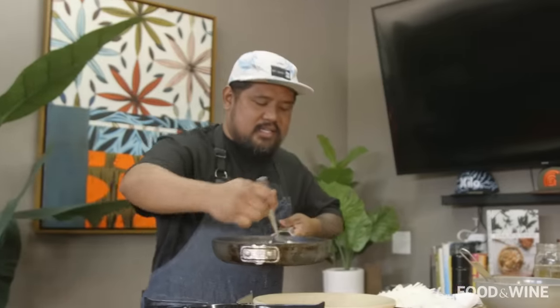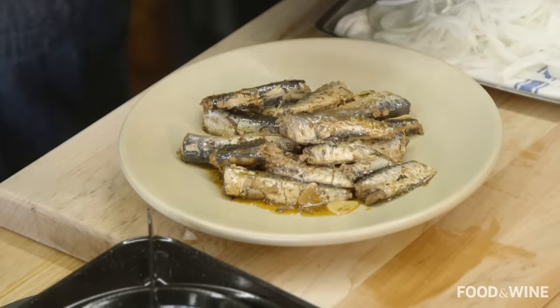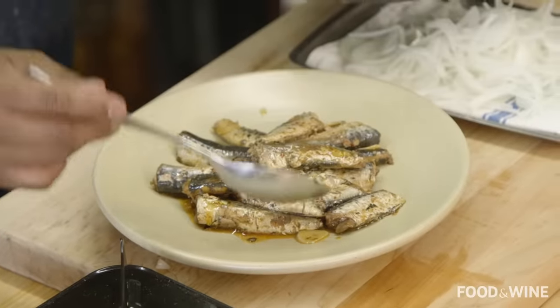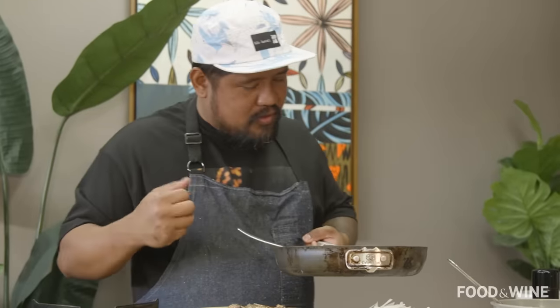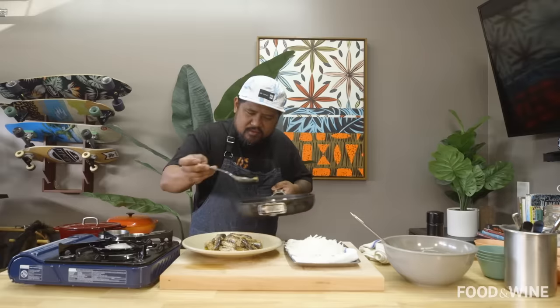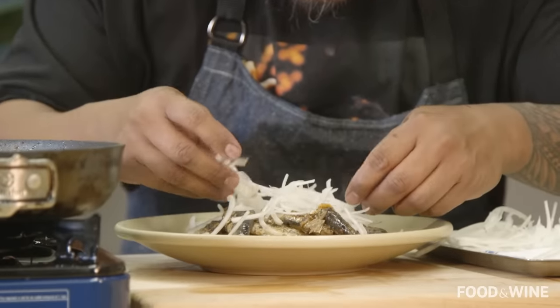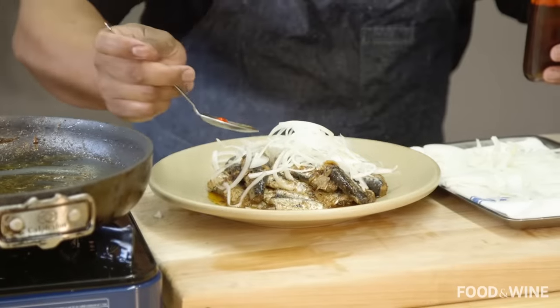Sardines are done, the onions have been drained, and we're gonna plate this up. Can't believe how quick it is to get something so delicious — canned fish, guys, who knew? I love the pungent flavor of the sardines; we flavored that oil with the Korean pepper and garlic, so that's gonna soak all of that up. Then we get the crunch from the onions and a little tartness from the apple cider vinegar. I'm gonna season it with a touch of pepper, top it off with those beautiful onions, finish with a drizzle of chili pepper water for a little spunk, and then the lemon olive oil. Crack a beer — we eatin'.